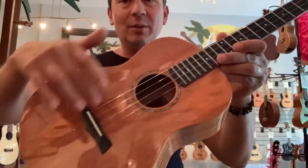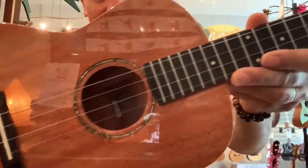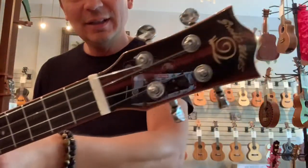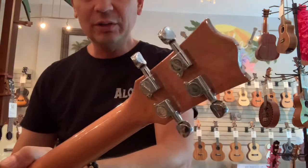It has an ebony bridge and fingerboard, with abalone rosette around the sound hole. It has a snail logo and chrome-geared snail tuners on there.